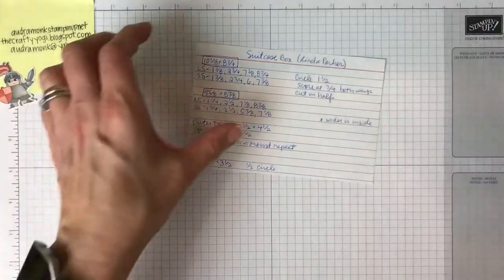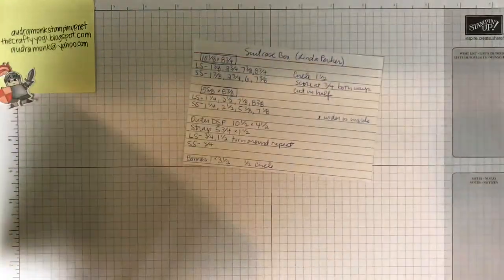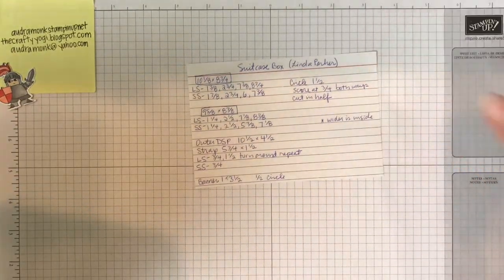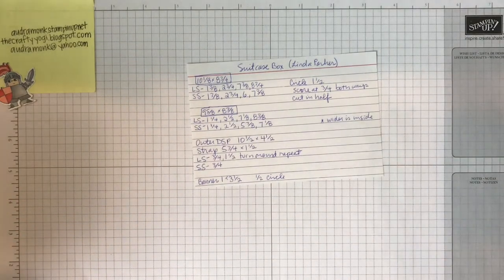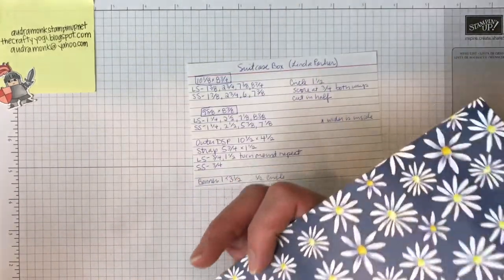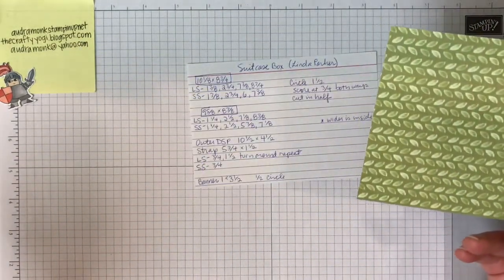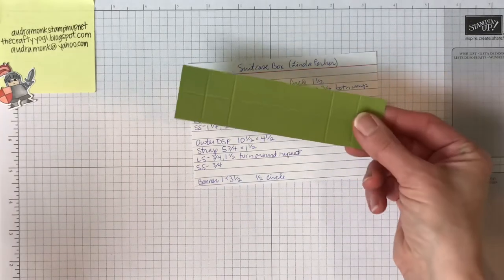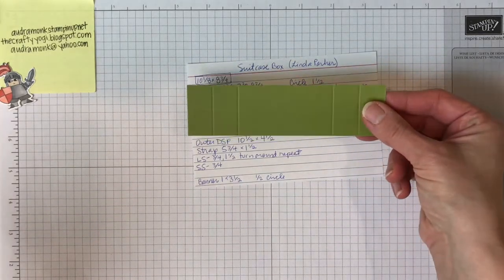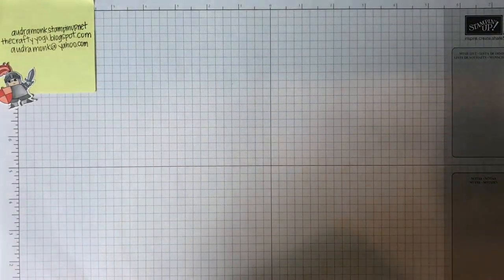Let's get started. You need a big piece of paper from your 12 by 12, cut to 10 and an eighth by 8 and three-fourths. You also need your other piece of paper from the 8.5 by 11, cut to 9 and five-eighths by 8 and three-eighths. You need a piece of designer series paper — I'm going to use these pretty leaves, the daisy paper — and this is 10 and a half by 4 and a half. Then you need another piece for your strap: 5 and three-fourths by 1 and a half. You'll also need a little scrap to cut some holes.